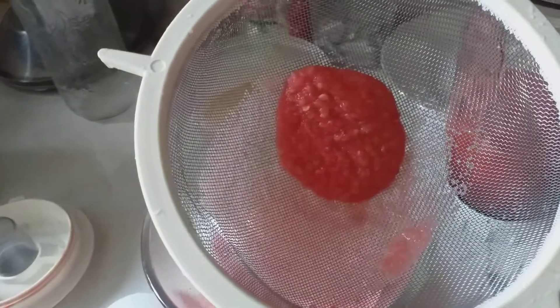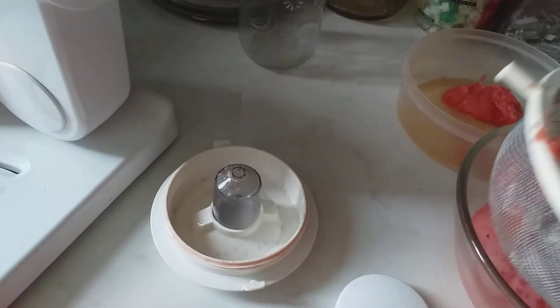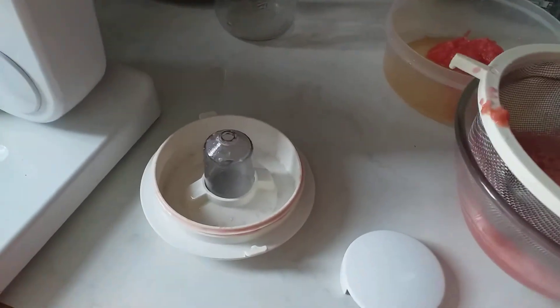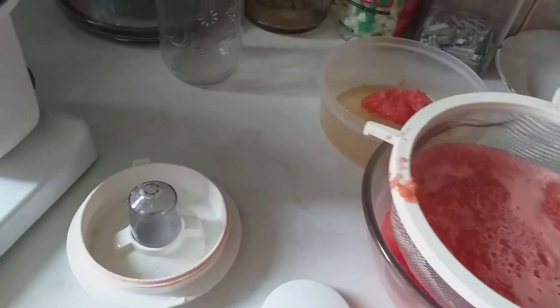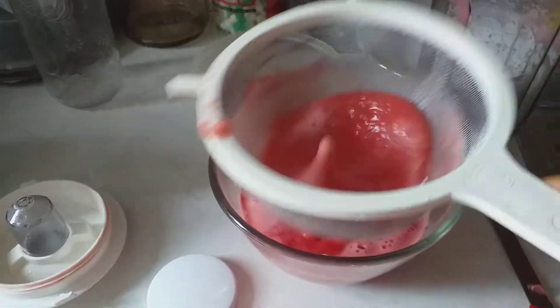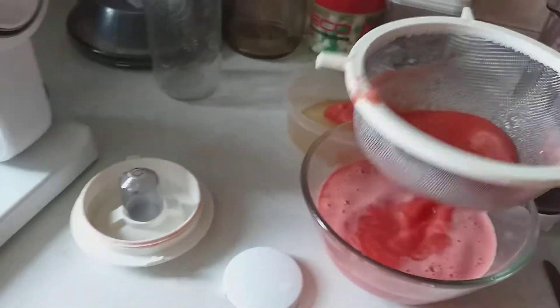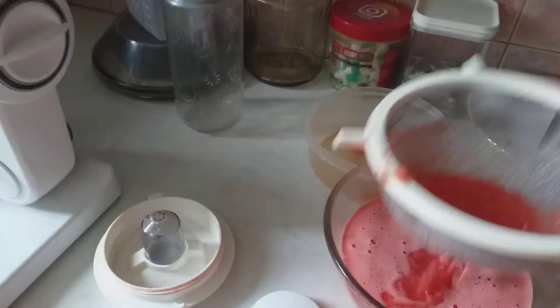So you see, I'm going to put it here and I'll add more batches to sieve. It's very simple — in five minutes you are done with your juice.